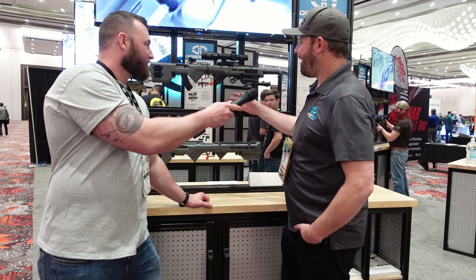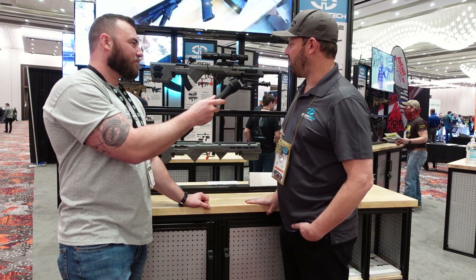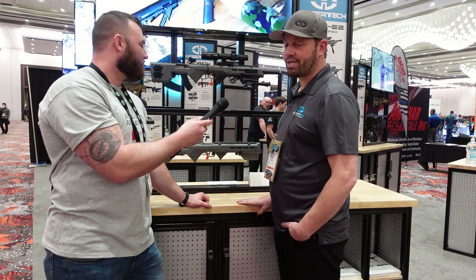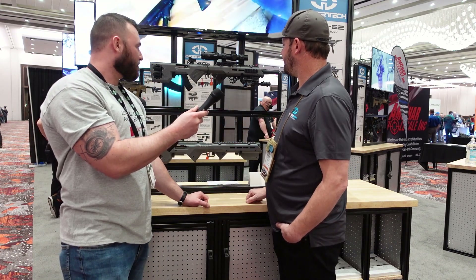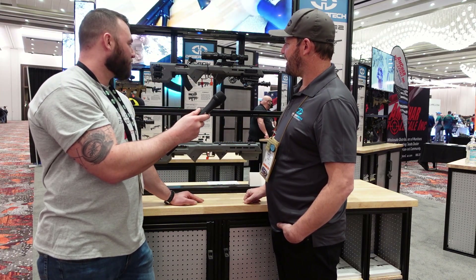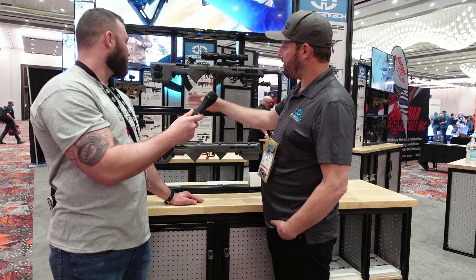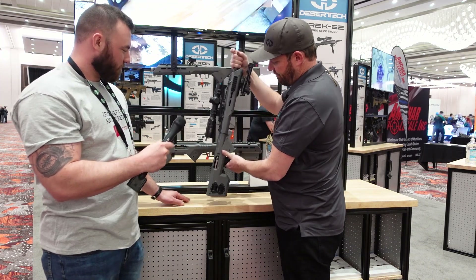Jeff, tell me a little bit about what we've got here. This is the Trek 22 — it is a polymer glass-filled stock for the Ruger 10/22. It's a bullpup configuration, and you can see it's got magazine storage and additional features you wouldn't have with a standard 10/22.